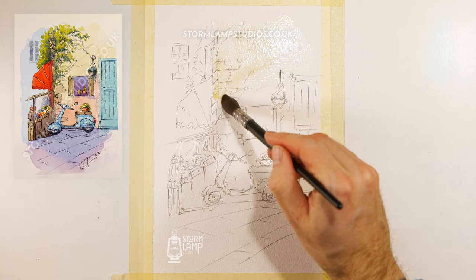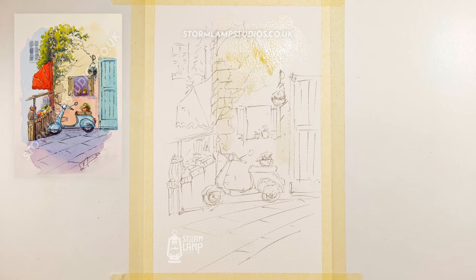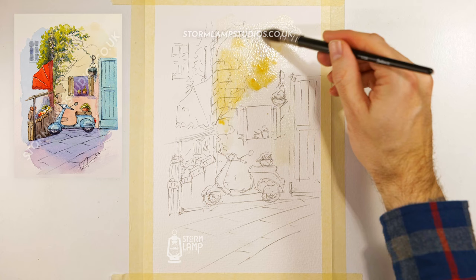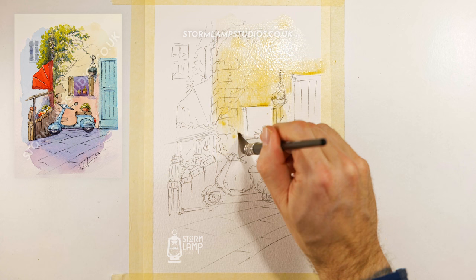Don't worry if it doesn't go right up to the edge there. Then we'll throw in a bit of colour — a nice kind of stone colour — just looking at what's in your palette and deciding which colour you want to do there.